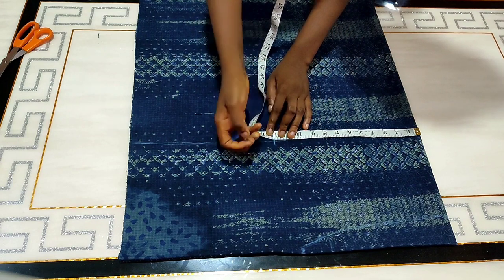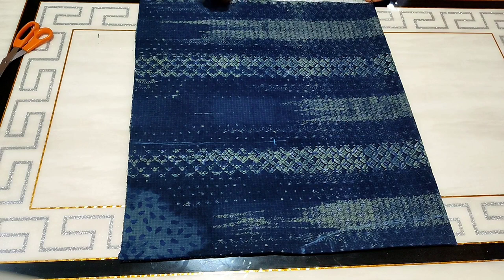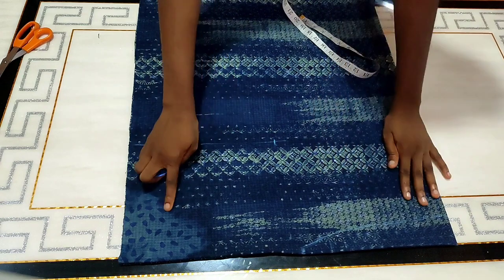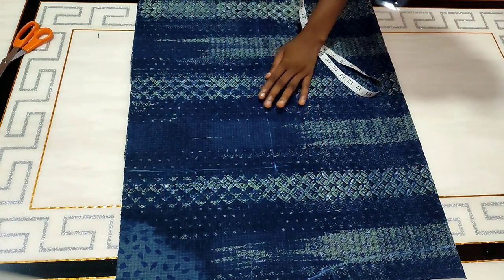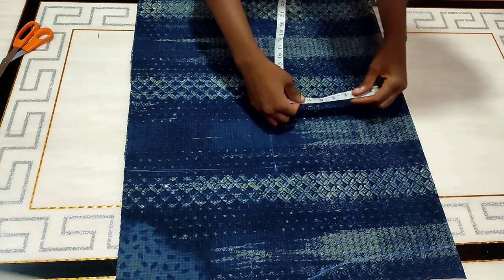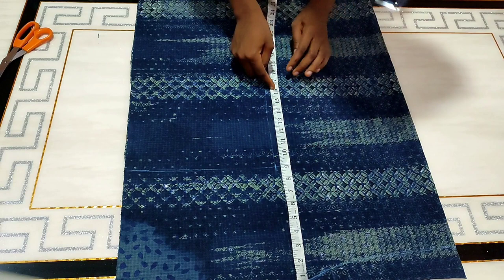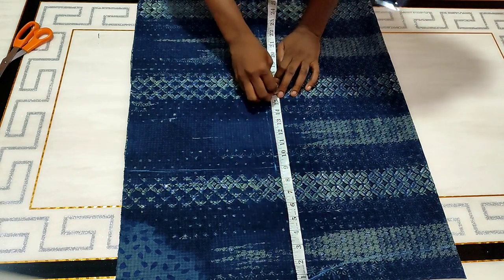At that point I'm going to mark 12 inches, but in the process of making this style I discovered that 12 inches was way bigger than I intended, so I reduced it to 10 inches. I'm just going to make a straight line, but if you want something a little bit fitted with some shape, you can mark your half cord.